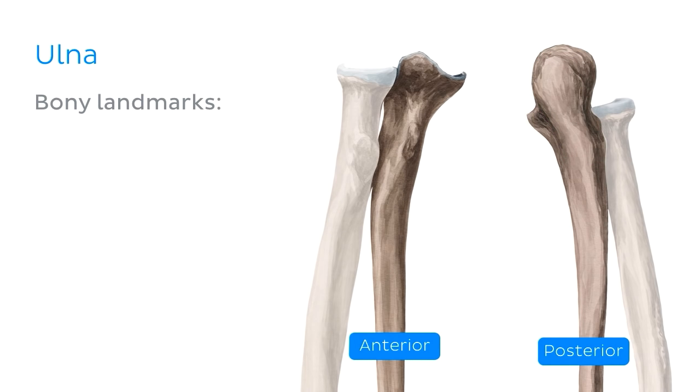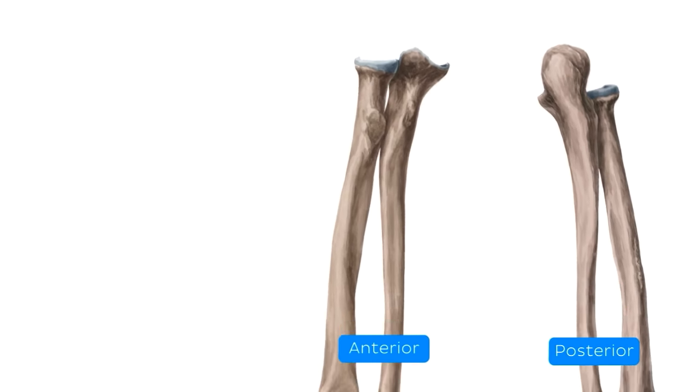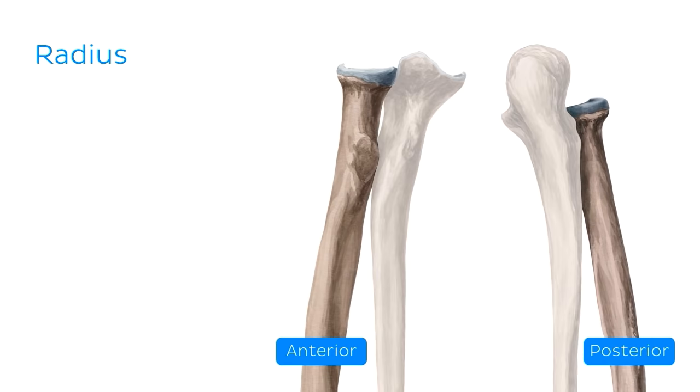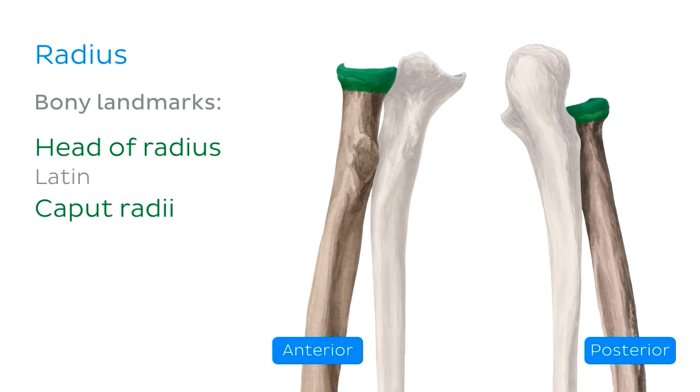Don't worry if you're struggling to picture how the joint works at the moment — we'll be taking a much closer look at all the articulations in a tick. Just lateral to the coronoid process, we can see the radial notch, which articulates with the head of the radius. The radius is the smaller, shorter lateral bone of the forearm. We're only interested in the proximal end. We find a slightly constricted part called the neck of the radius, and on the medial aspect of the anterior surface between the neck and the shaft, we find the radial tuberosity. The most important feature in relation to the elbow joint is the head on the proximal end — a concave, circular structure which articulates with the capitulum of the humerus superiorly and with the radial notch on the ulna medially.